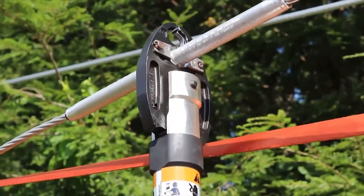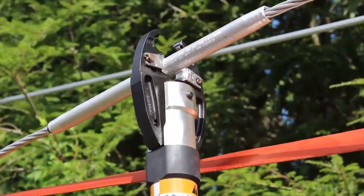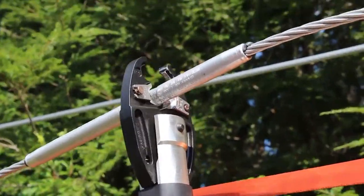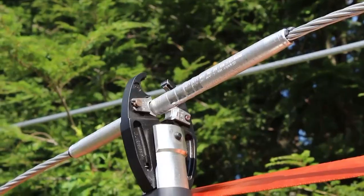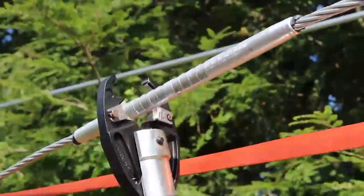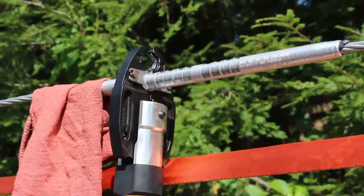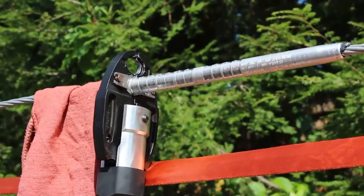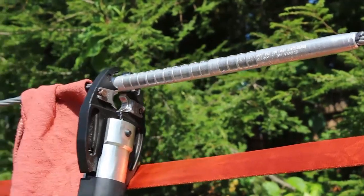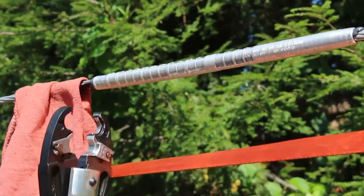Another option is to let the conductor help straighten the connector during installation. To do this, make four to five crimps on one side of the connector, then make four to five crimps on the other side. Now loosen the hoist to put partial tension on the splice. Verify that the conductor has not pulled out, then finish crimping on both connector barrels. This method reduces bowing in the connector as well as birdcaging in the conductor. Check your work practices to make sure this installation method is approved.